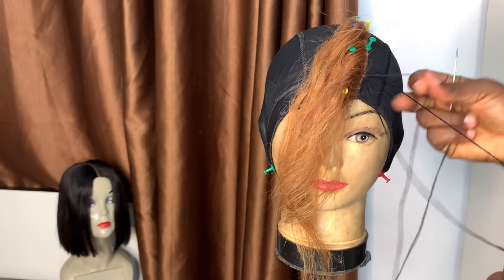As you can see, I'm passing the needle inside the cap and not on top of the cap, so you're not seeing any sewing lines at all — except the ones you're using to lock in the braids on the cap.